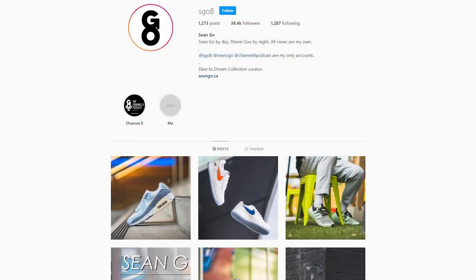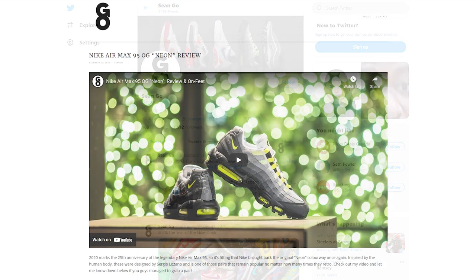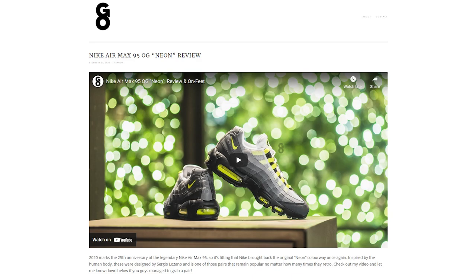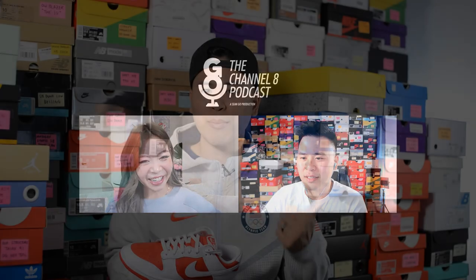If you guys liked this video, be sure to like, comment, and subscribe to this channel if you haven't yet. You can follow me on Instagram at esko8, check me out on Twitter at shawn.go, and visit my website at shawngo.ca. Be sure to check out my podcast called the Channel 8 Podcast — the video version is hosted right here on my YouTube channel, but if you're looking to stream just the audio-only version, you can find it on major podcast platforms including Apple, Spotify, and Podbean. Thank you so much for watching, hopefully you guys enjoyed this review, and I'll catch you guys all in the next one.